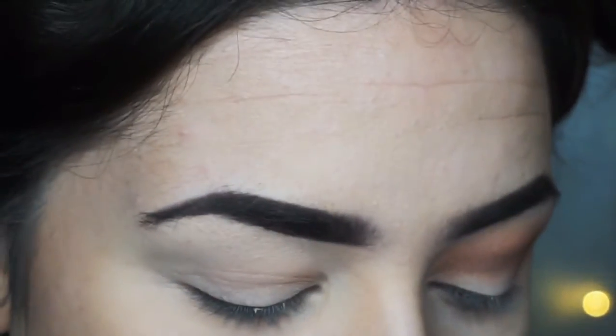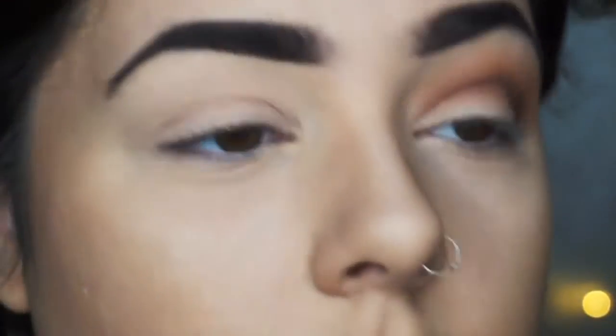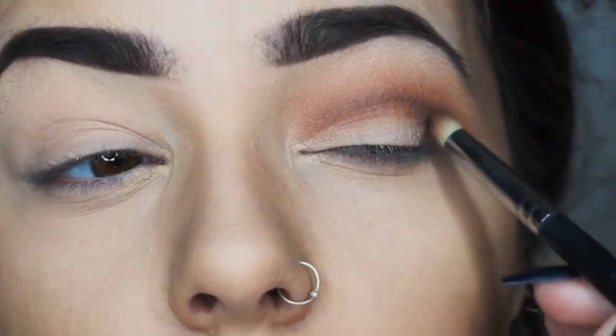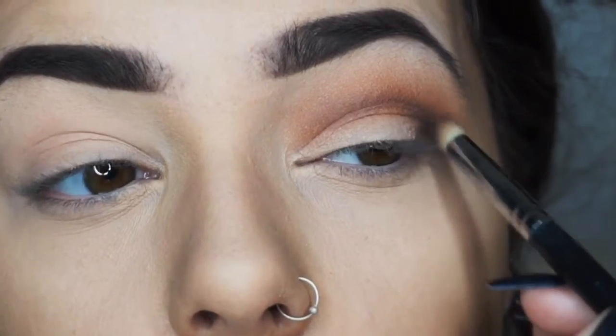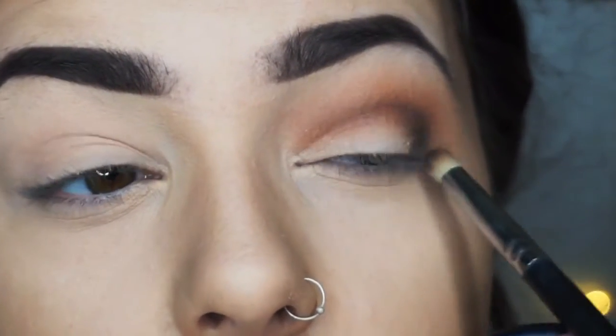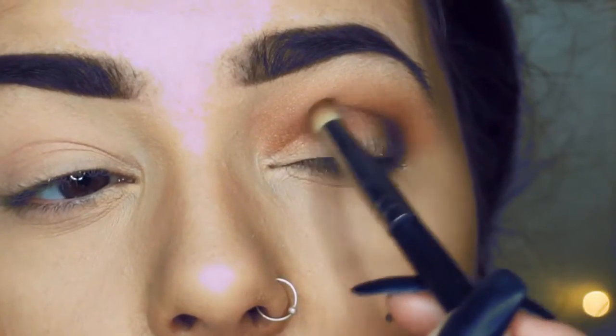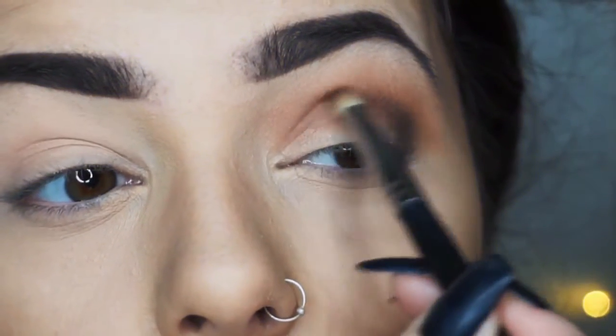I'm then going to go in and touch the black — literally, I'm just going to touch it. I'm not really using much because black is a very dark pigment and it can make things go a bit messy and it's quite hard to blend out. So I'm just literally smudging that along here and then slightly up along the crease.